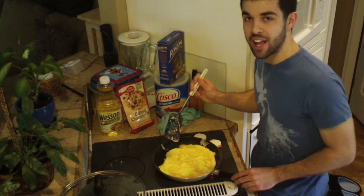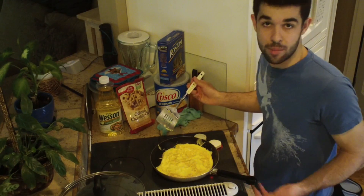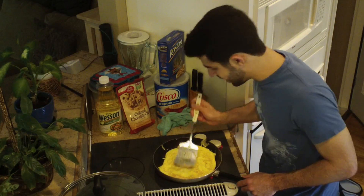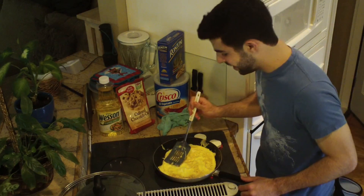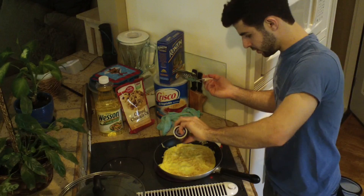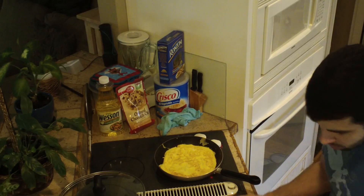Don't be scared of the egg — the egg is your friend. All of a sudden I'm an expert on flipping eggs. I should have added that other egg. This is really thick. Add some salt because I like salt. I think I'm going to put rice on it now.